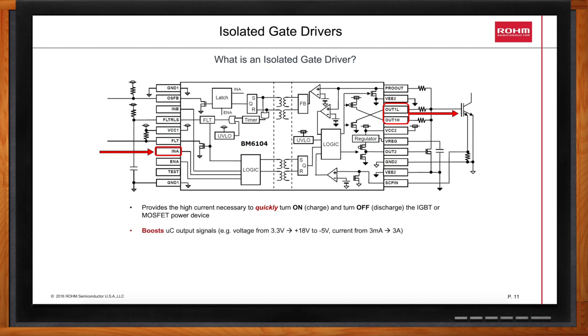Typically, your DSP or micro will have a 3.3 volt output swing, and it will be boosted up to around 18 volts. In some cases, when the micro is inputting 0 volts, we actually apply a negative voltage to the gate of your power device. It will boost the current level from the typical 3 milliamps that a microcontroller delivers up to 3 amps or more to quickly turn the gate on and off.